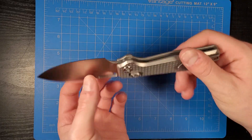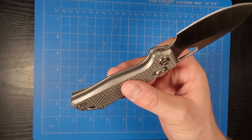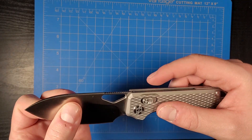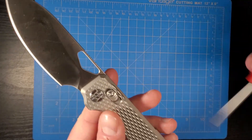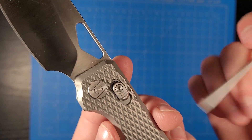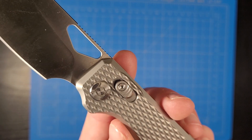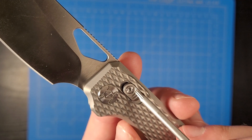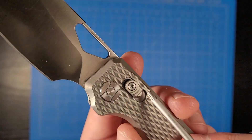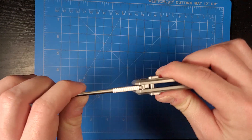I really like the overall fit and finish of this knife. I think they did a really good job. If I have any complaints, it's really minor — the machining on this thumb stud isn't very clean. It looks like they kind of nicked this little edge right there or just didn't get it cleaned up. Other than that, the blade lockup is super solid.